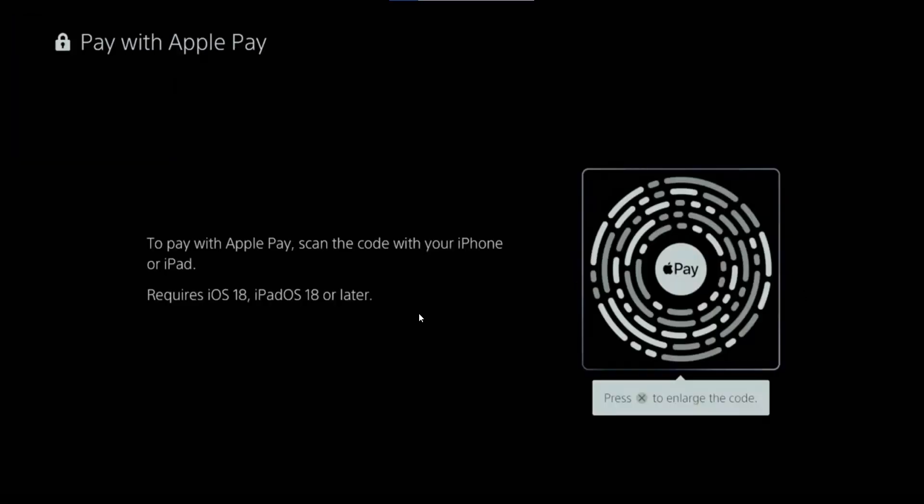Step 3. Grab your iPhone or iPad, open the camera app and point it at the QR code. Tap the notification that pops up to start the payment process.